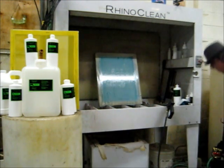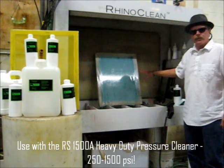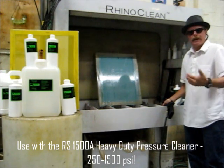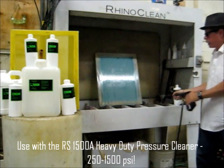I'm going to take the pressure washer. I like to wash from the bottom of the screen — the non-squeegee side — from the bottom up. That way I'm not washing all my chemicals off during the process; they keep working at the top as I work my way up.